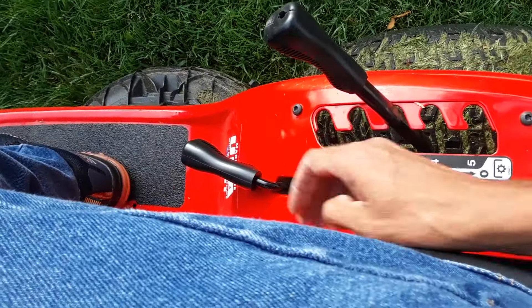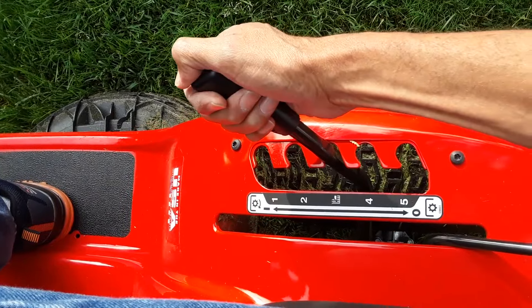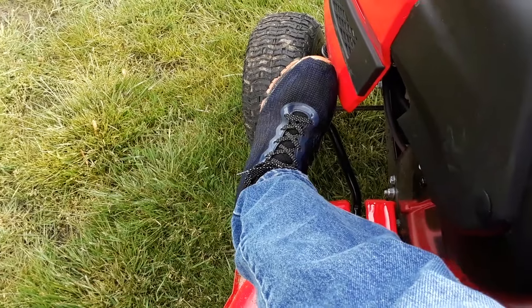Now to stop cutting, I'm going to disengage my blades and lift my deck all the way back up. And now if I let go of the clutch, we're just riding.